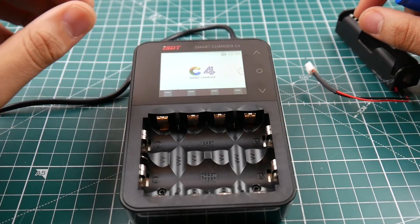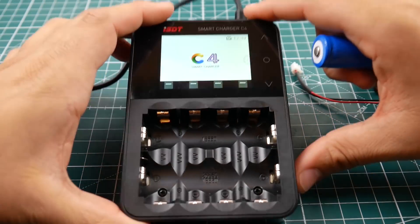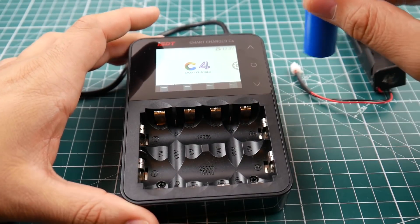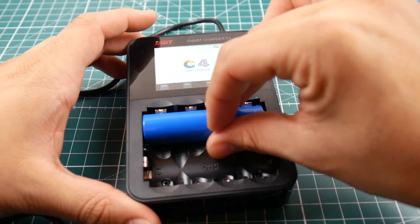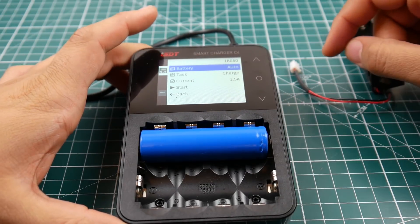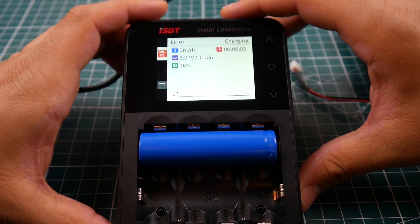This charger supports many types of batteries: NiMH, double-A, triple-A, 18650, and 26650. You can charge up to eight 18650s at the same time. All you do is plug in a battery — it'll detect it's an 18650, give you a couple of seconds, and it'll just start charging automatically by itself.